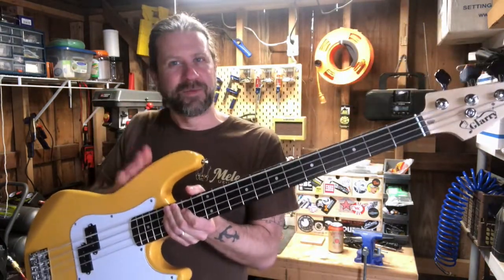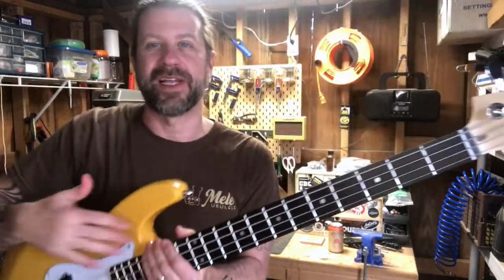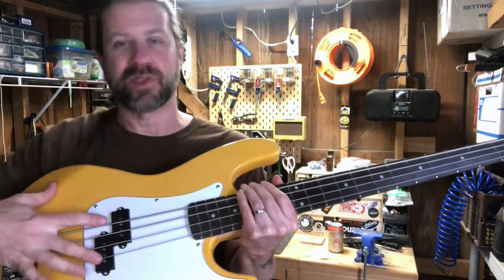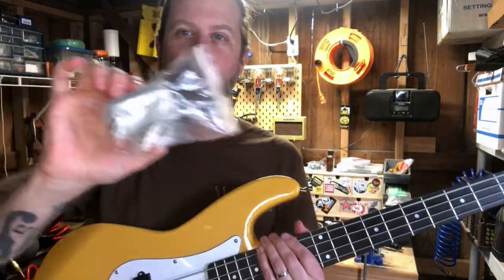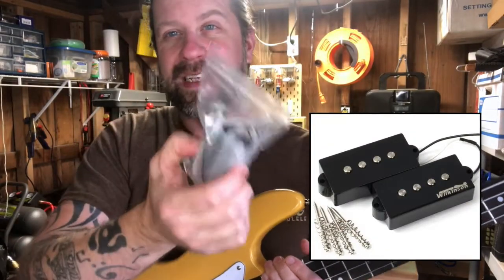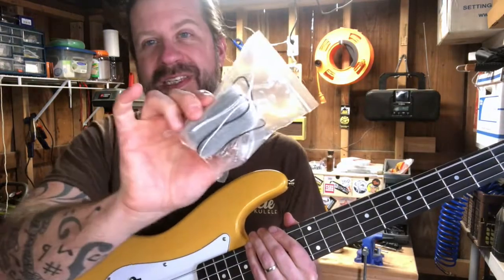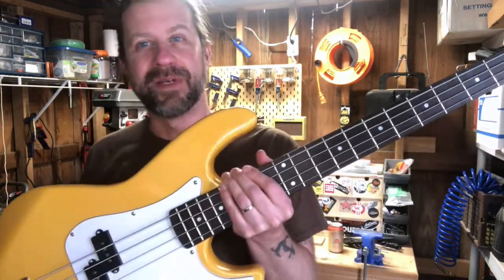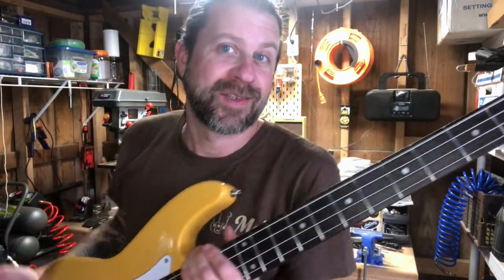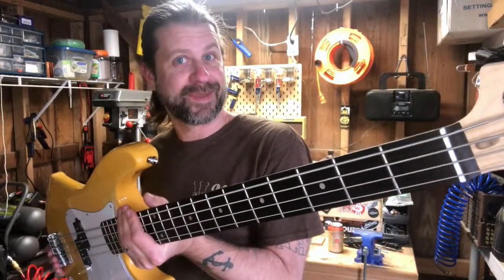I thought, a setup did wonders on this bass - what would happen if I took the neck off, put a nice finish on it, and swapped out the pickup? I happen to have right here a Wilkinson bass pickup from my parts box, brand new, never been used. It's not super expensive but it's probably better than what's in there. Projects sometimes just grow, so let's see if we can take the cheapest bass on Reverb and make it something I'd like to play.